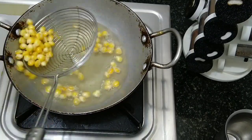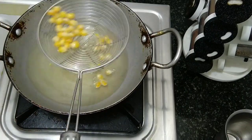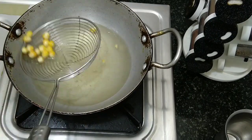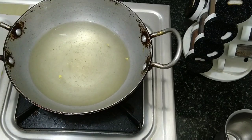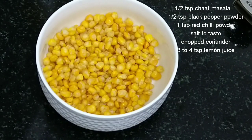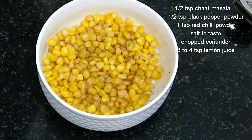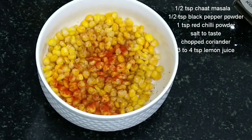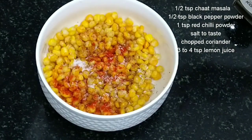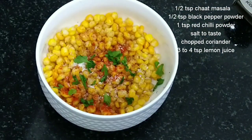Now let's put the oil onto a plate to drain. Cut and mix in the spices — add a half teaspoon of spice, another half teaspoon of spice, a teaspoon of spice, and give it a great mix.